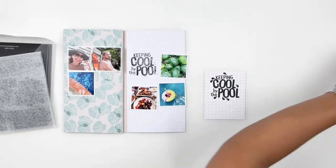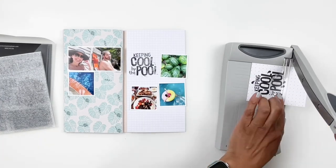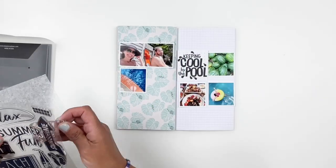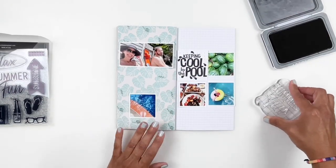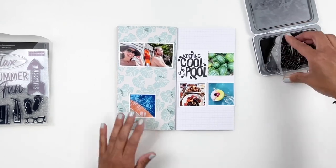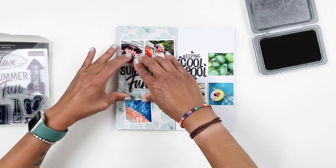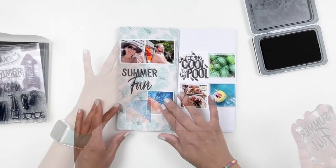For now I just add it next to my photos. I also really like the 'Summer Fun' stamp - I thought it was perfect for a title for my spread. This time I made sure to prep my stamp, stamping it a few times on my desk first, and I stamp it right underneath my larger photo, centered between both photos - it worked out perfectly. I also love the soda bottle stamp, it's so cute, so I end up stamping it right next to my title and it looks perfect.